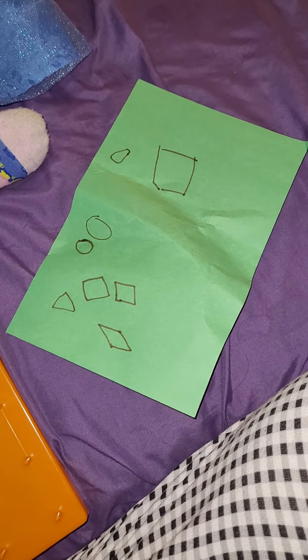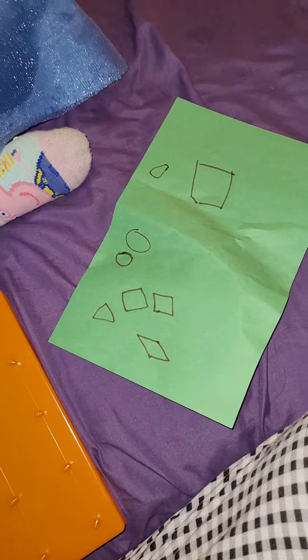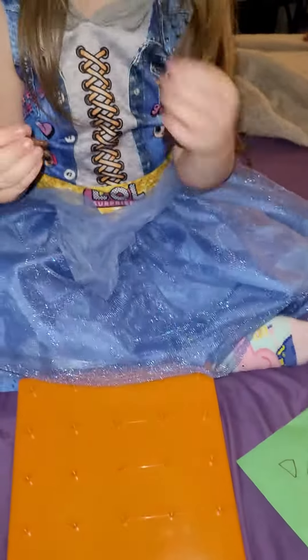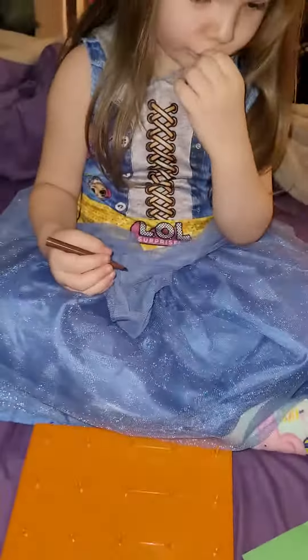A triangle! Yeah! All right, now what we're going to do is put these shapes on this board. You ready? Here we go — let mommy get out the rubber bands and then we'll get started.